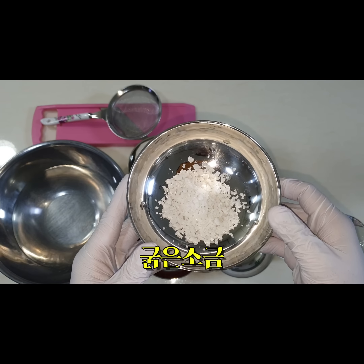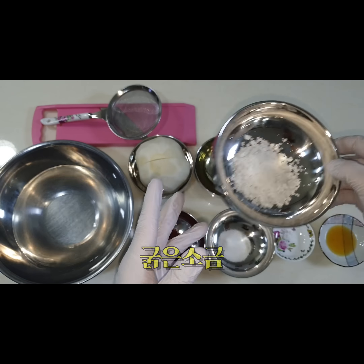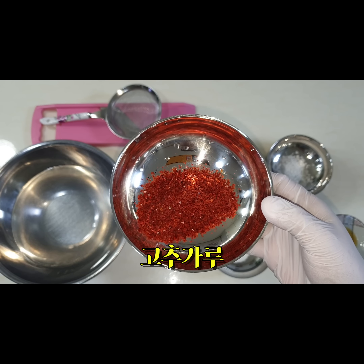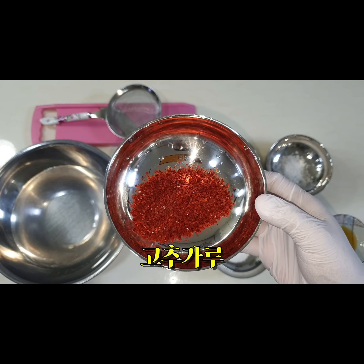그리고 굵은 소금. 전문점 가면 무가 은은한 붉은 빛으로 나오죠, 너무 빨갛거나 너무 하얗지 않고 은은하게 붉은 빛이 돌면 더 먹음직스러워 보이거든요. 그래서 고춧가루를 조금 준비했습니다. 그리고 당도를 높일 수 있는 뉴슈가. 감칠맛을 더할 수 있는 마법의 가루 미원입니다. 미원이 몸에 안 좋다는 편견을 깨고자 검증된 자료를 옆에 올려놓겠습니다.